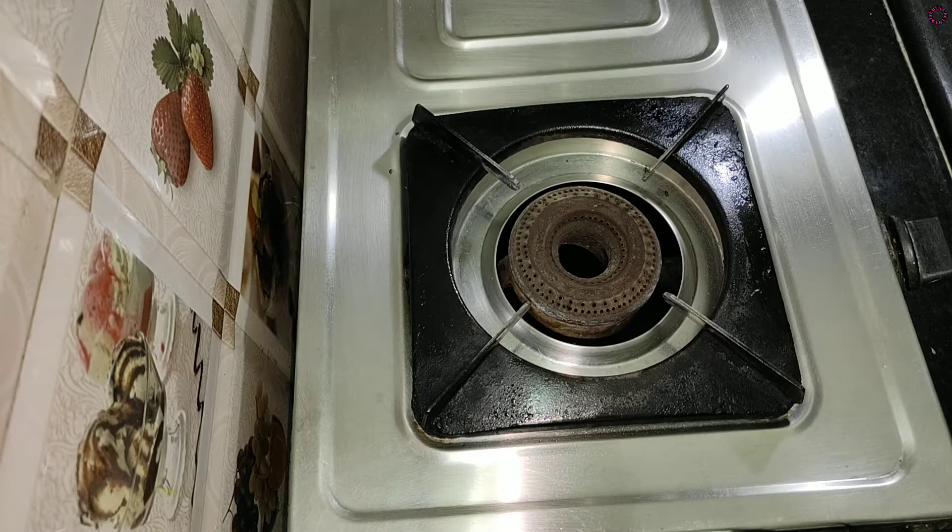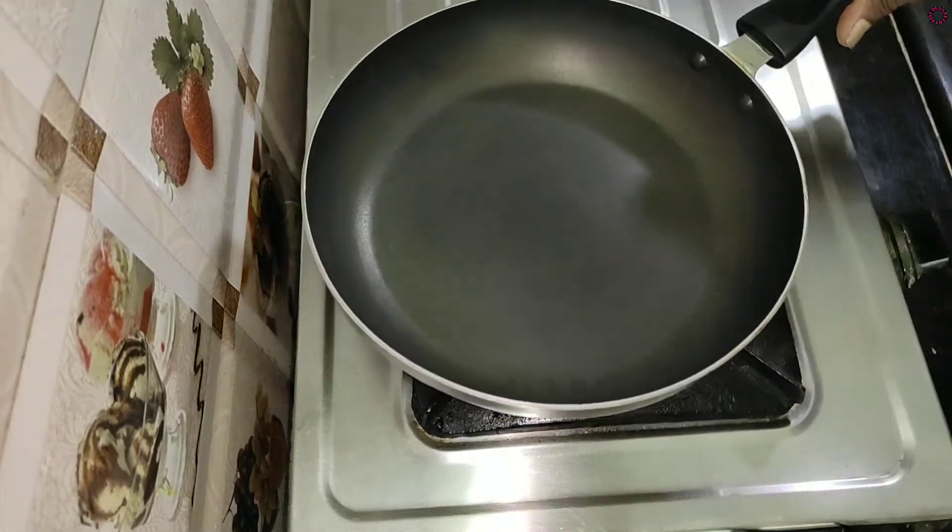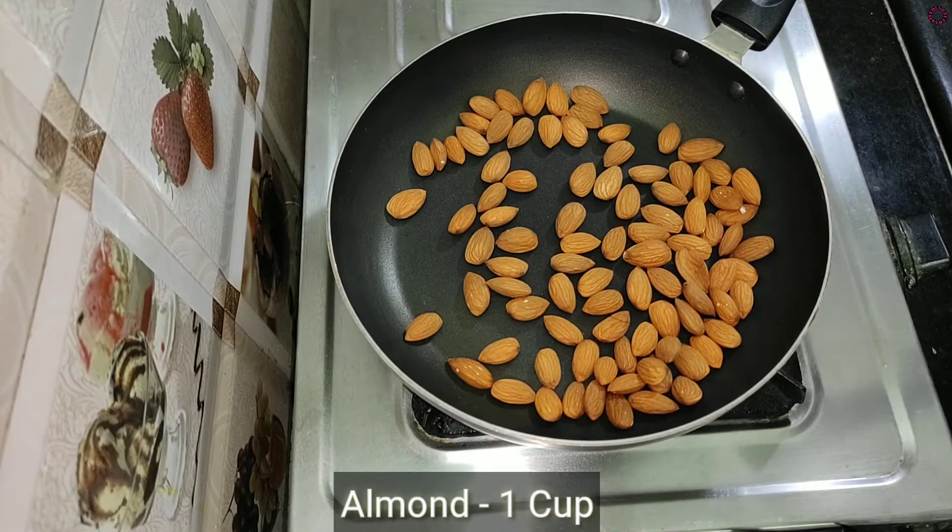Welcome to Gita Kitchen. Today we are going to make a mix powder in the pan. We are going to make a dry roast.